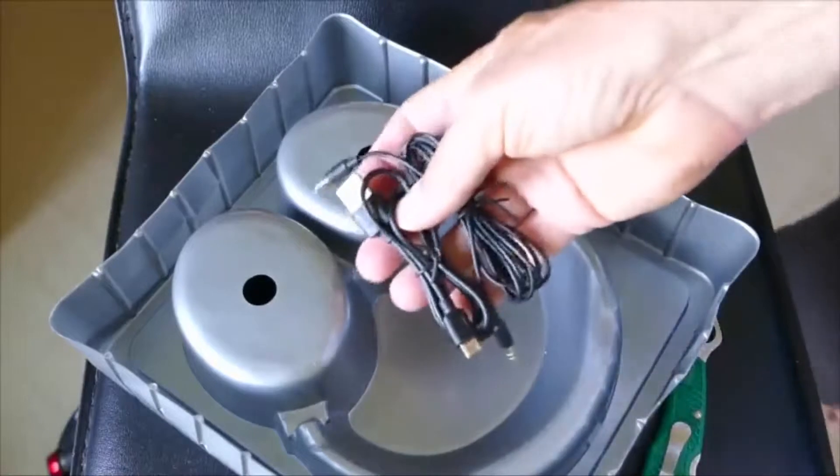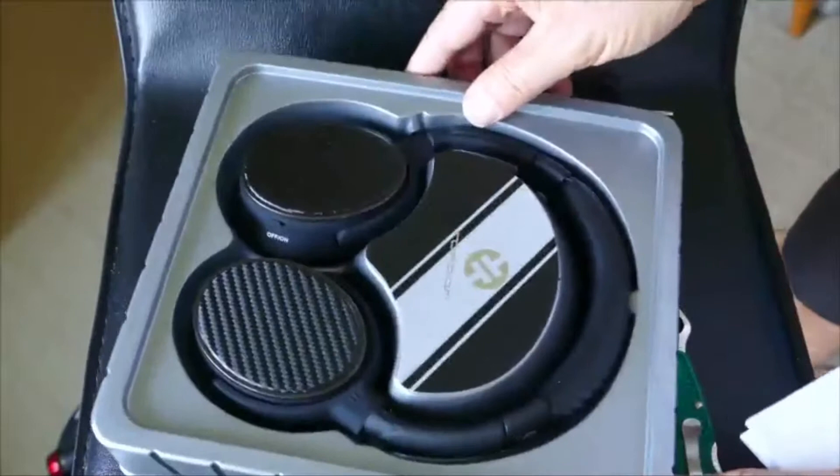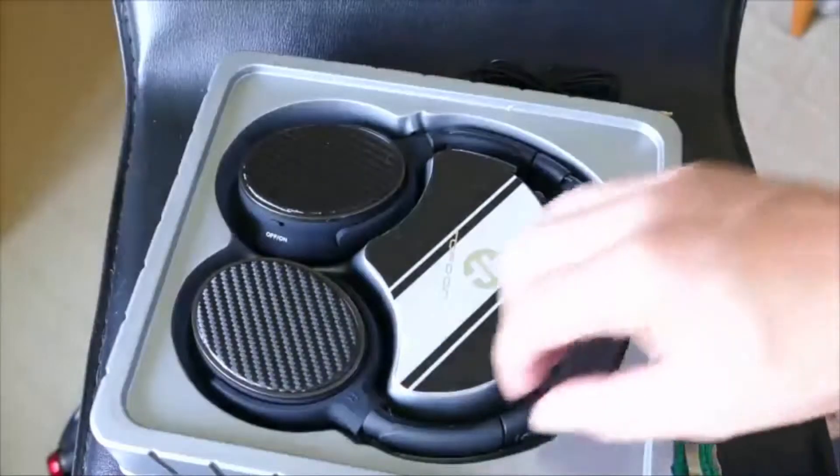You can see there they come with a cable — it's just a micro USB cable that charges them. And of course we always have those laying around, so that shouldn't be any problem for you to charge these up.